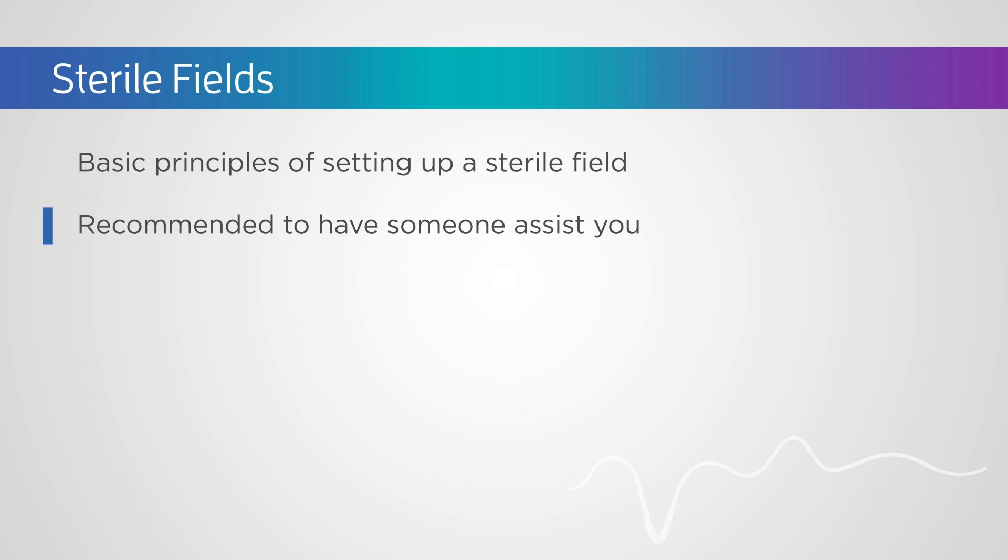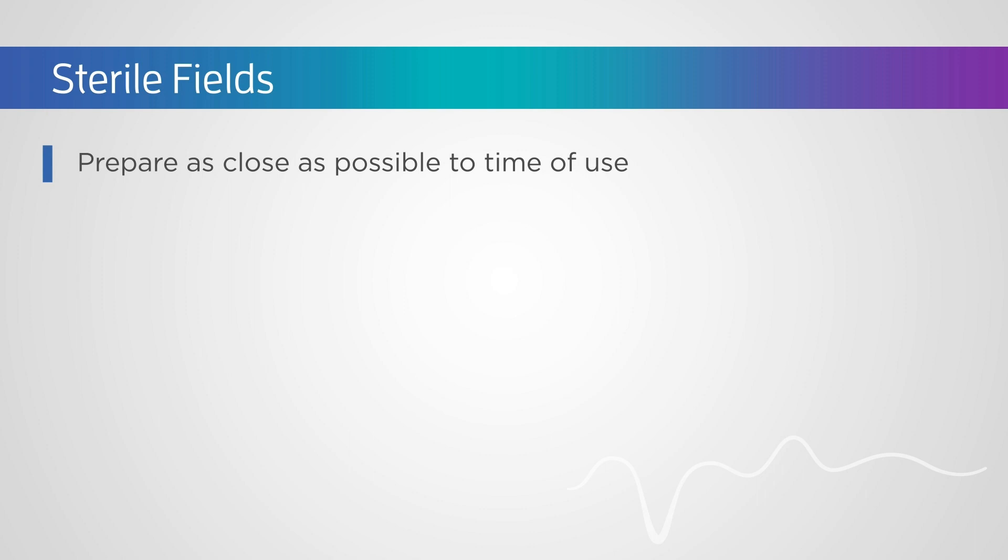It is recommended to have someone to assist you. The sterile field should be prepared as close as possible to the time of use, in the location that it will be used, and should not be moved. The sterile field should be visually monitored at all times to ensure no inadvertent contamination.